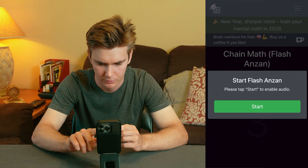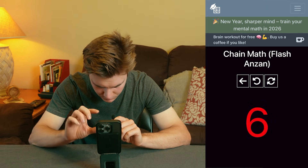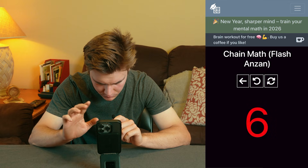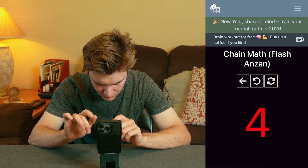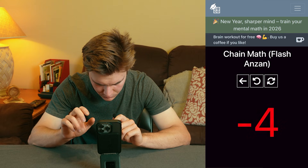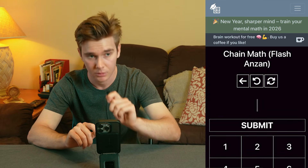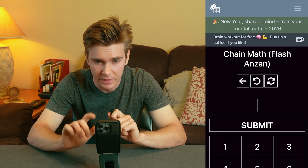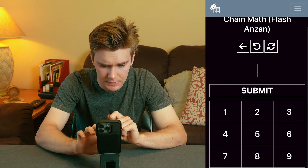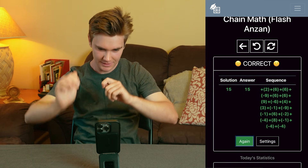One week later. I'm going to do addition and subtraction, one second per number, across 20 numbers. Locking in. I think it's 15. No way. It's crazy.